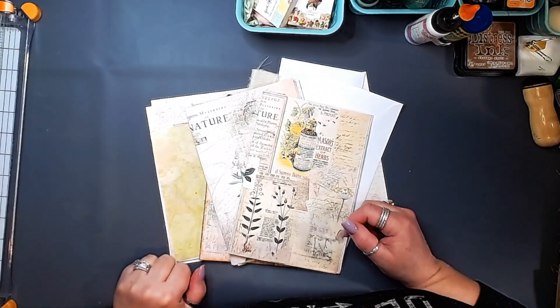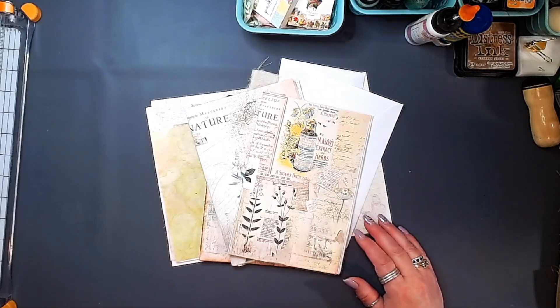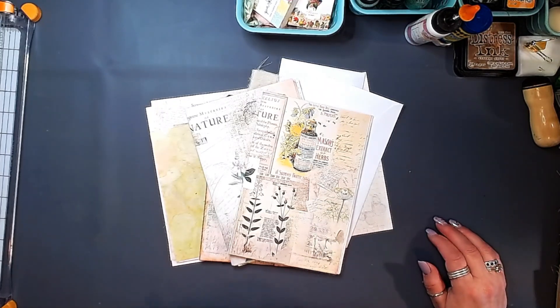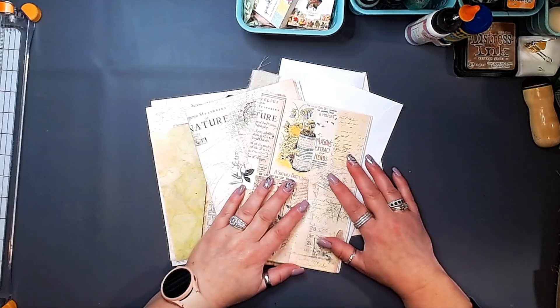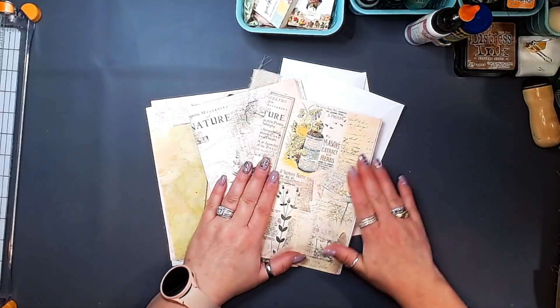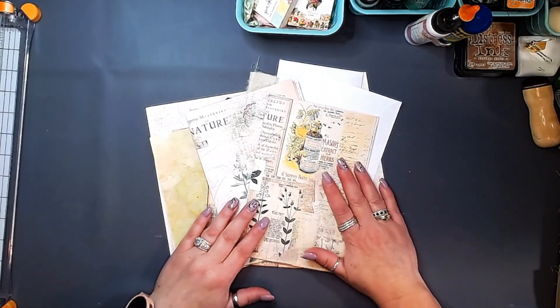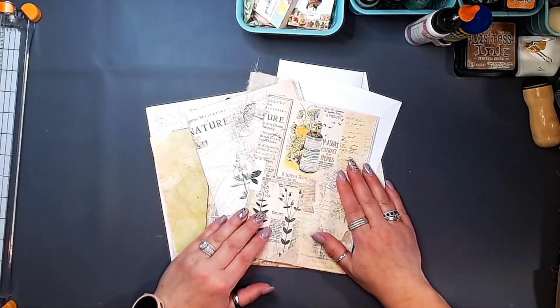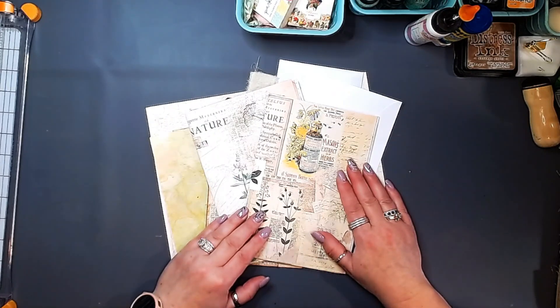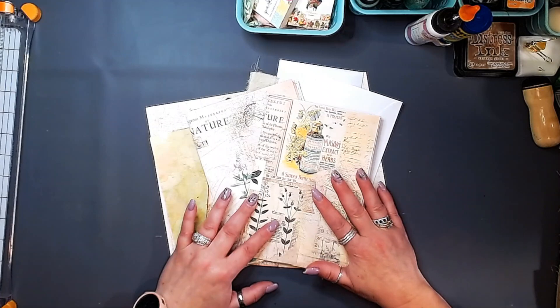Hello, my friends. It's Dionne at The Blushing Mint. I hope you guys are all doing well and everything is going great in your little corners of the world. I am taking a moment out in my shed, in my little craft corner, and I am working through creating some ephemera for my next journal, which is Nature's Remedy, using the kit collaboration between Artie Mays and Tracy Fox.